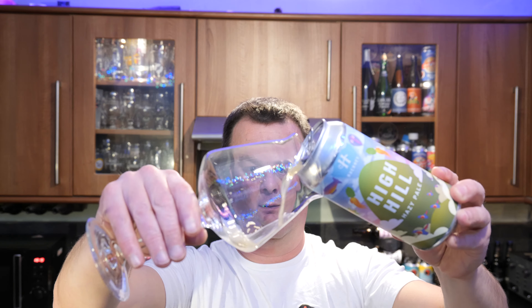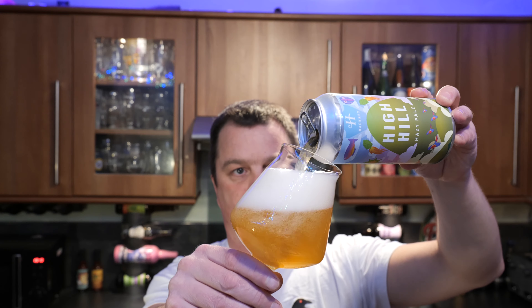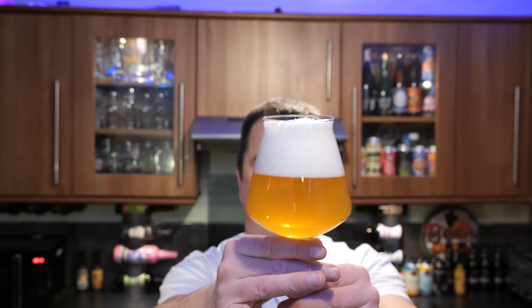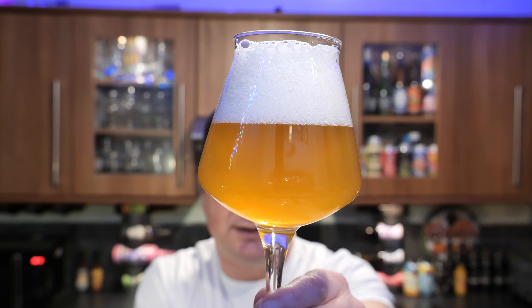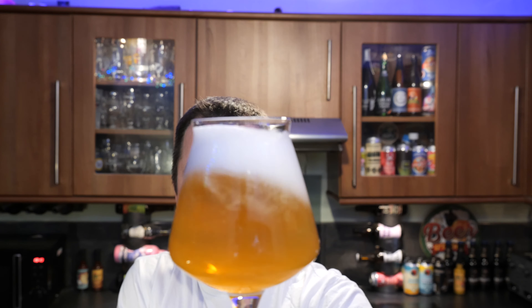Nice bit of fizz on the can opening, beer in the glass. Looks really good — we've got a two to three finger white head, slow moving carbonation on the beer. A nice haze on it and I would say it's straw to amber, like a light orange coloured beer. Without further ado, let's get the aroma on the beer.